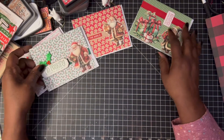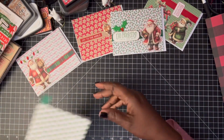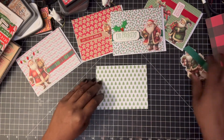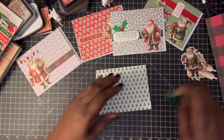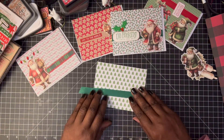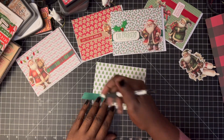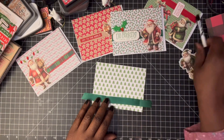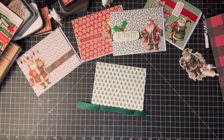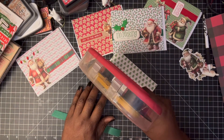I want to make one more card, so I said while you guys sit here with me, let me do this. This is another one of the card bases and this is what I'm going to use. Let me mark where I'm going to put this — I think I want it down here — and I'm going to run something across real quick.